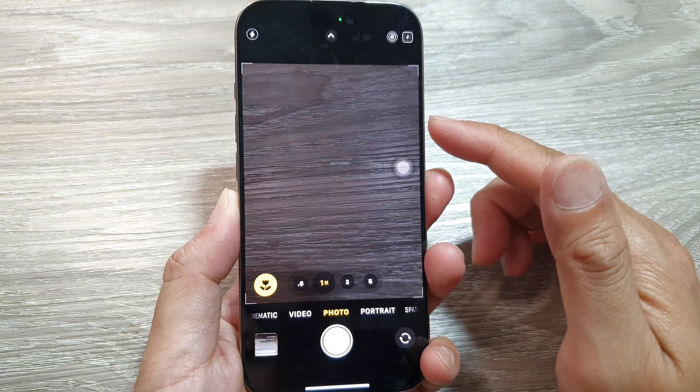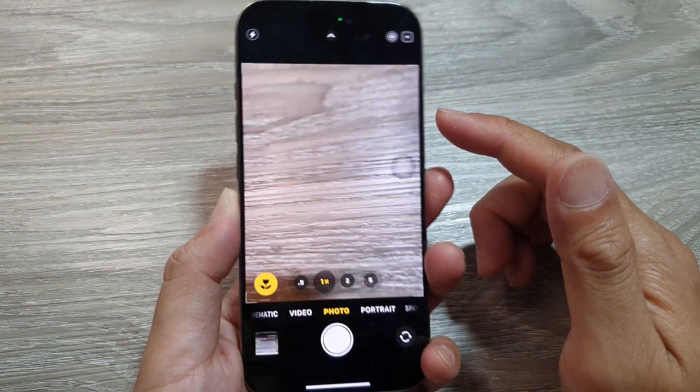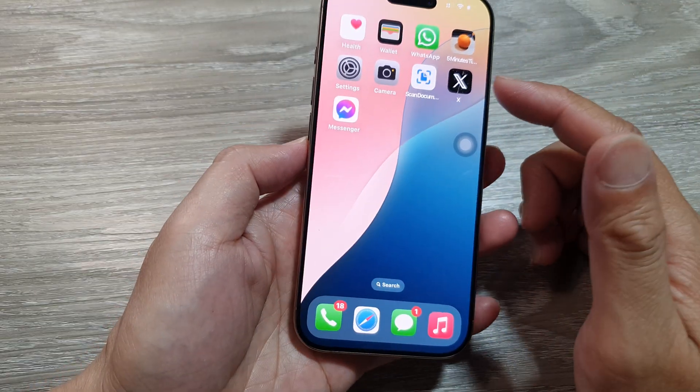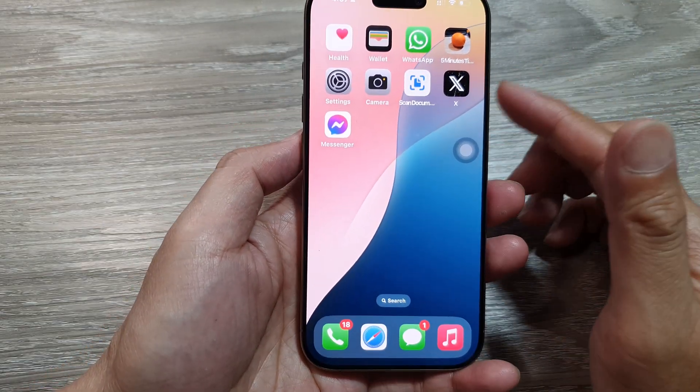Here, if I triple tap it turns on the camera. Once the camera is turned on you can switch it off using the triple tap, but you have to manually swipe up to close the app.